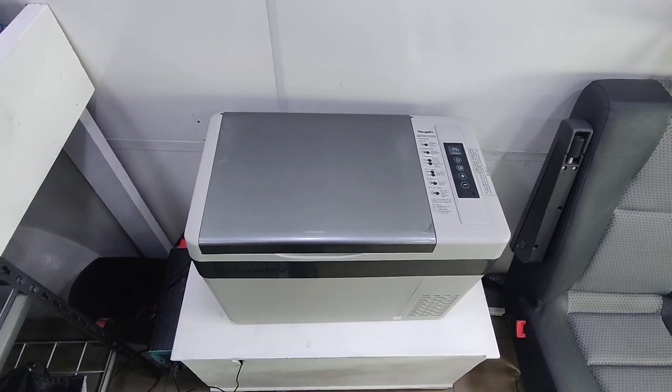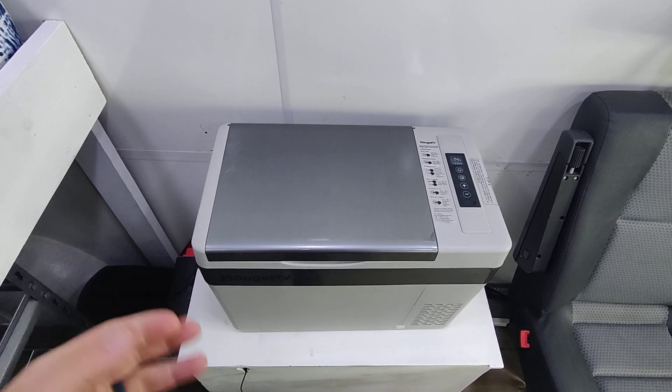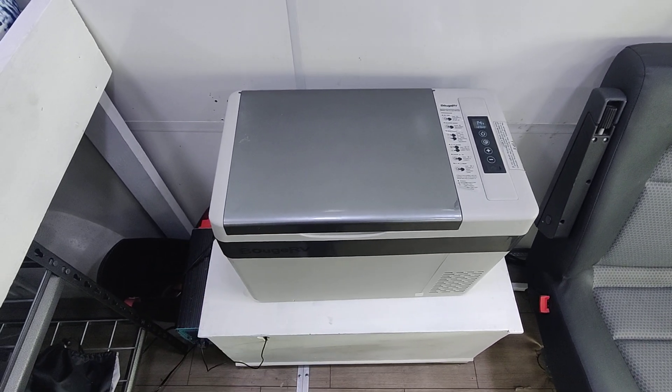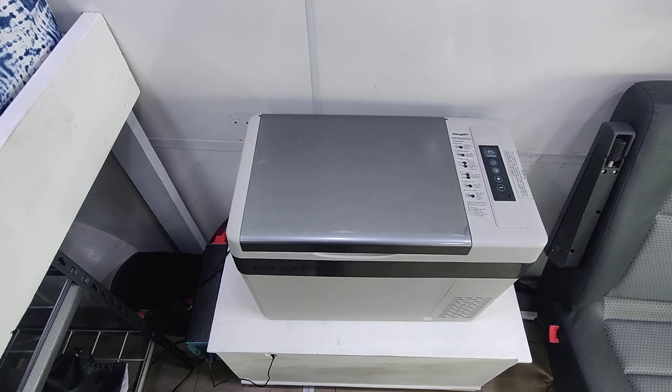This is the Bougie RV cooler fridge. It's cooler style, but it is a refrigerator. We did six months on the road and this thing worked great.